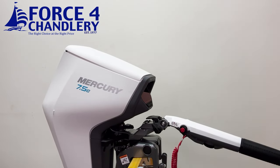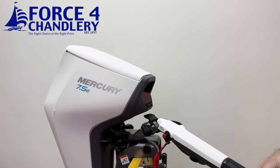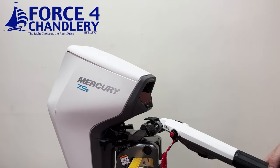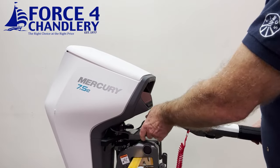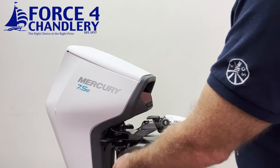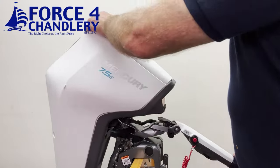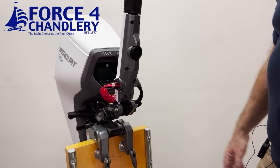There's a tiller lock lever, and there's another lever where you can lift and adjust the yaw of the tiller handle. You can have it dead centre, 12 degrees to the right, or 12 degrees to the left — so depending on which side of the dinghy or boat you're sitting, you can point the tiller handle towards you for greater comfort. There's also a tilt lock so when it's unlocked you can trim the engine up for shallow water or right up to the maximum tilt position.